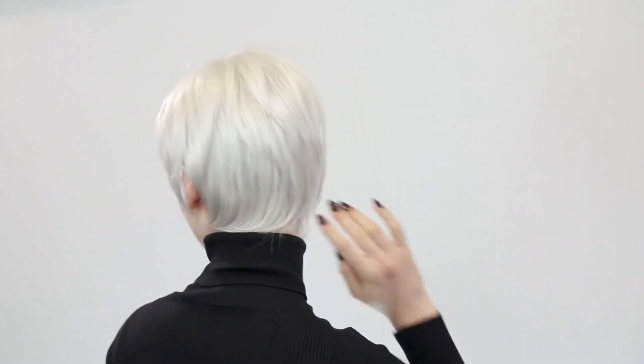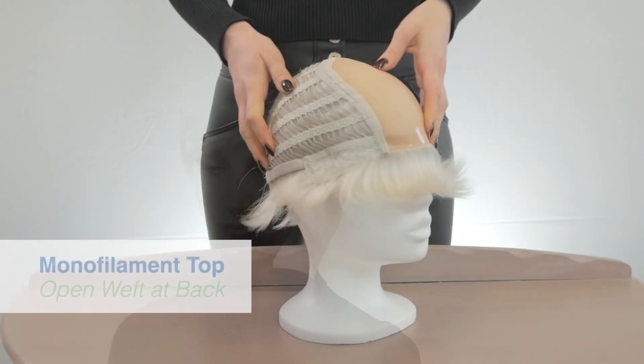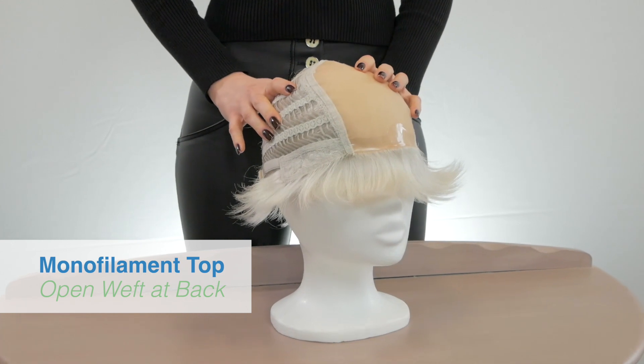It is lightweight at 57 grams. The hair is synthetic and it comes in an average cap size of 54 centimetres.